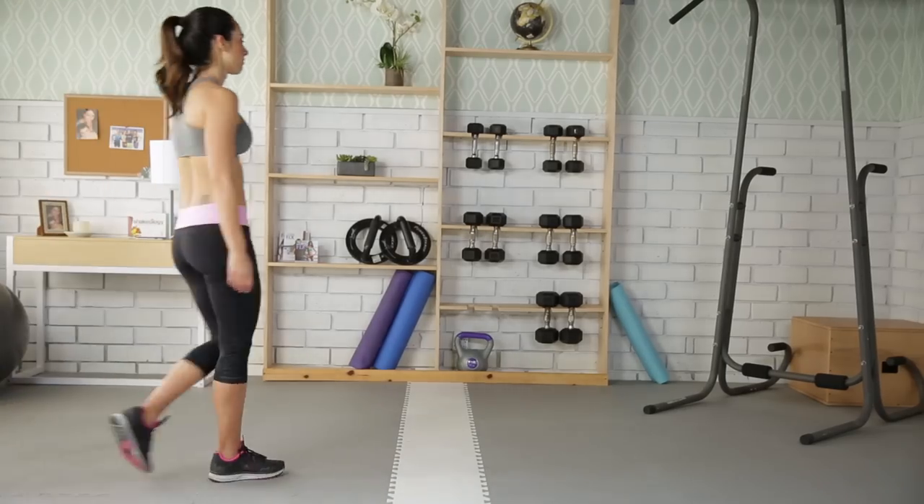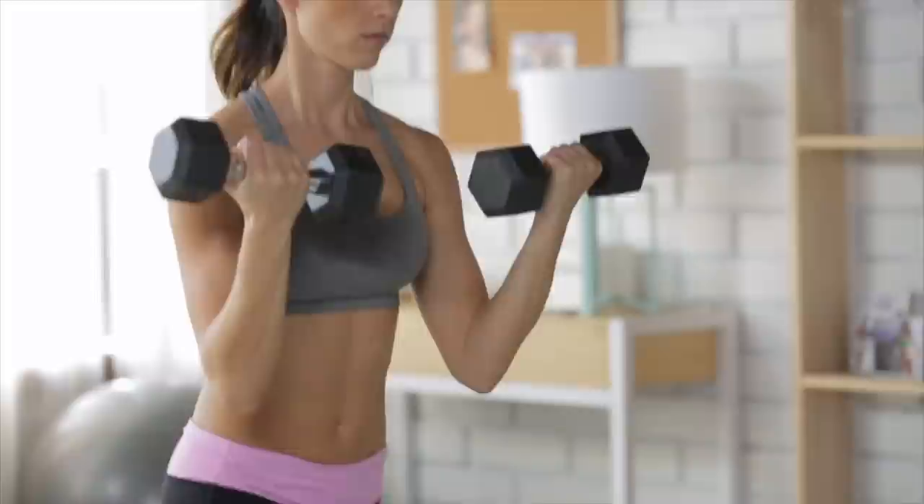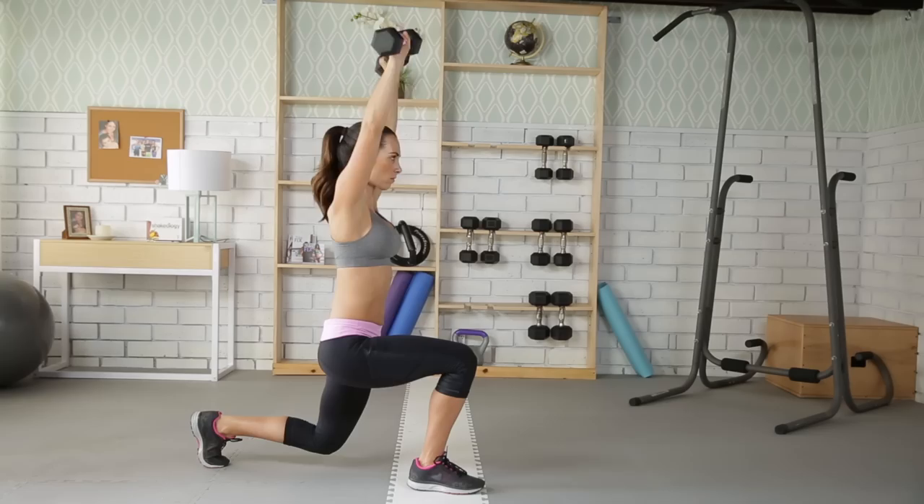Today we're going to do a step back to a swimmer press. Begin standing with dumbbells at your side. Step back to a lunge while you curl the weights to your chest. Then press the weights overhead and rotate your palms to face forward. Lower the weights while returning to your standing position.